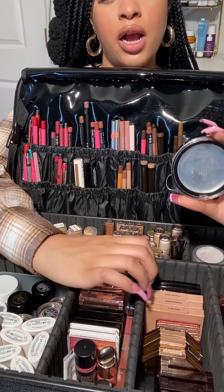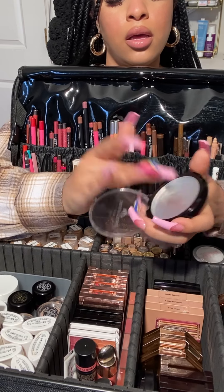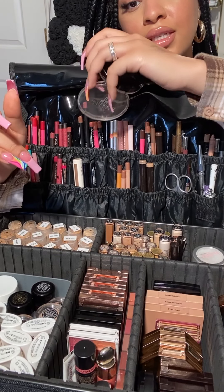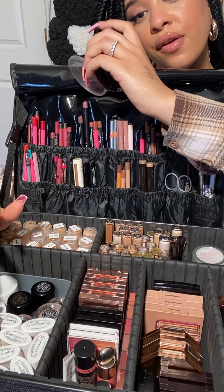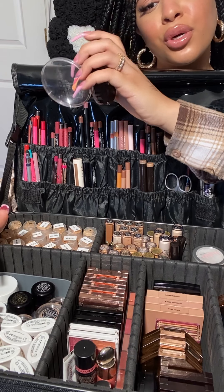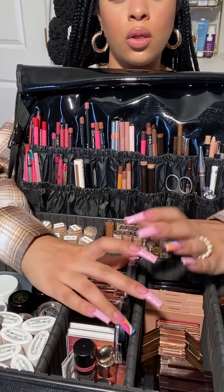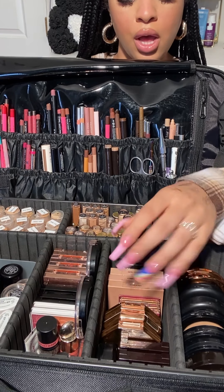On the side here, I have my Danessa Myricks Dew Balms — these are also incredible. They give the skin a wet, dewy glow — very subtle, like 'I woke up like this, just got from the spa.' I also have another Danessa Myricks palette with some more cream blush colors and nude colors that you can use all over the face. Here I have different bronzers and contour powders, and some more blushes.